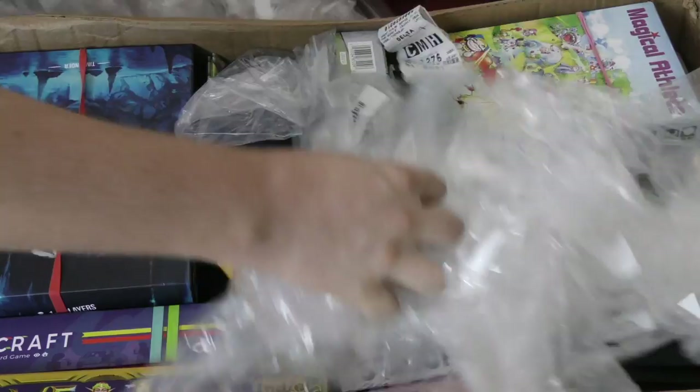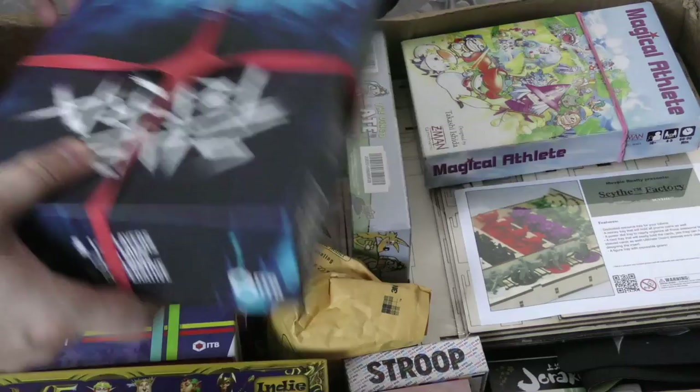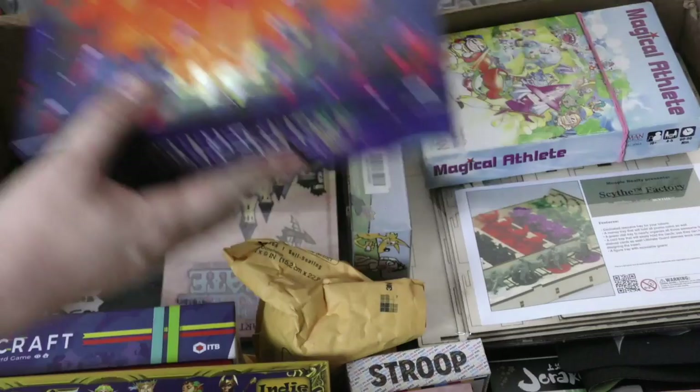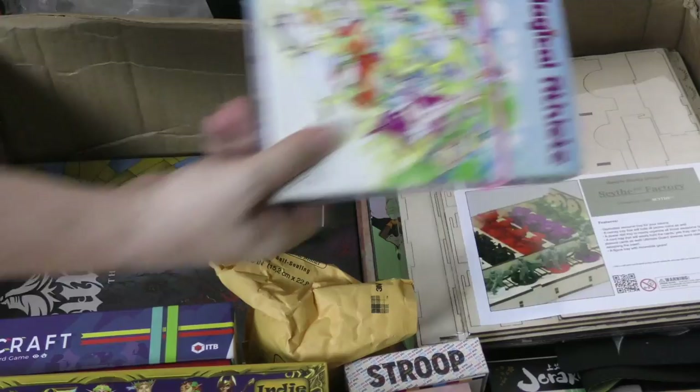Now we're opening up the large box of stuff we shipped back from Origins, so it's not a surprise what's in here. To keep everything safe we used these bags. I got some hats that a listener gave me — that's cool. Subterra, which we took to play. Didn't Flip Ships. This is from Renegade Games, looks kind of cool. The Art of Unreal Estate. The Dingo Ate the Baby, which is pretty gruesome if you think about it. Magical Athlete, which I played at the convention.